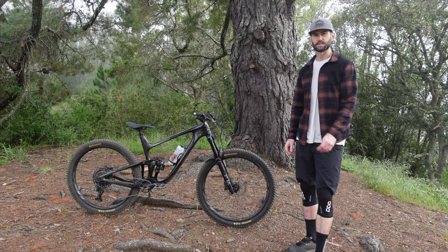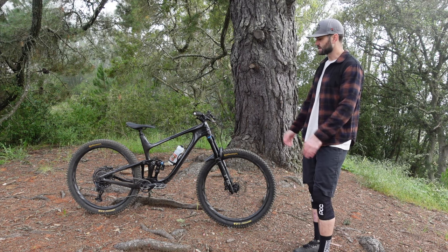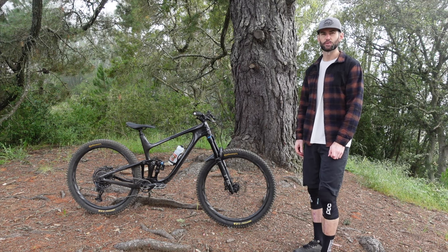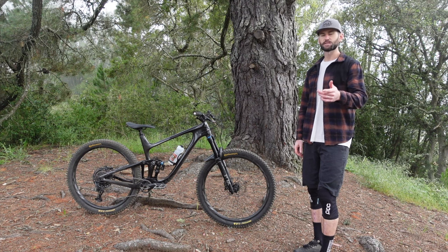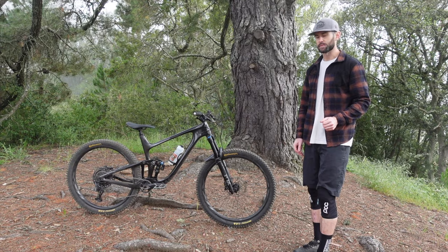This is the Giant Trance X Advanced Pro 29-1. I've been on this bike for just a few months and I feel like now is the perfect time for a review. First off, shout out to Mike's Bikes for hooking me up with this thing so I can produce more content for you guys and also try different bikes.